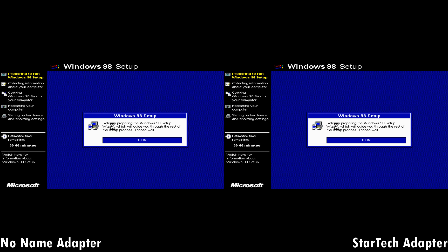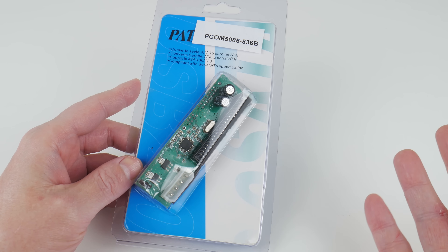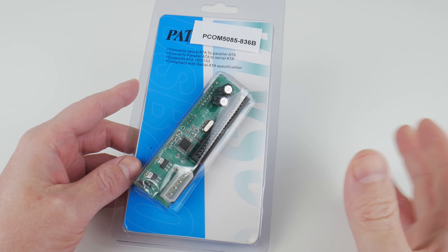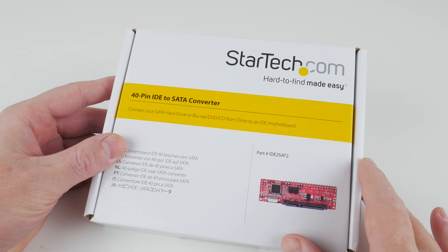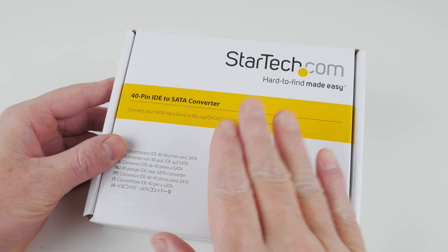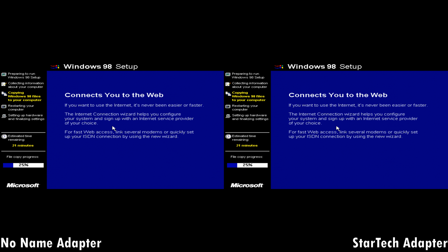Which of these two SATA to IDE adapters is the fastest and the best? Is it the no-name adapter that you can buy for around 10 US dollars, which I've been using on the channel for many years? Or is it the one from StarTech with the Marvell controller, which a lot of you have recommended I check out? Performance absolutely matters.